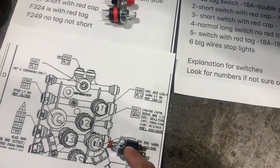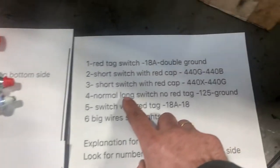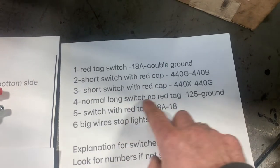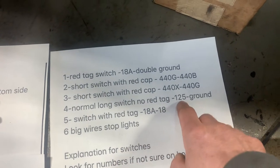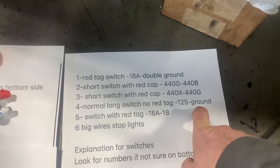For this one — the long body, number four — it's wire TAC 125 as the wire number and then a ground as the second wire.